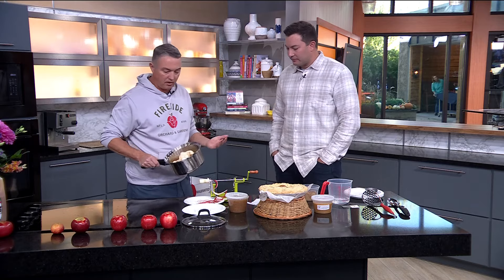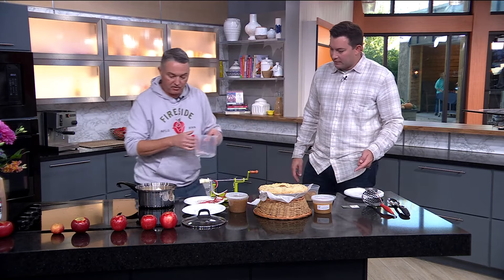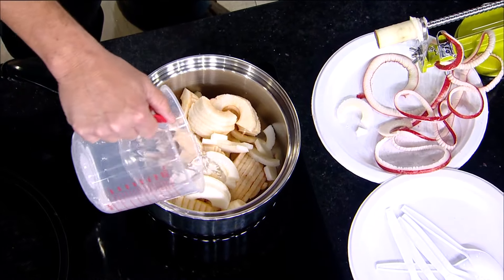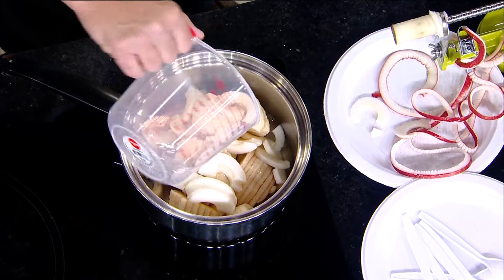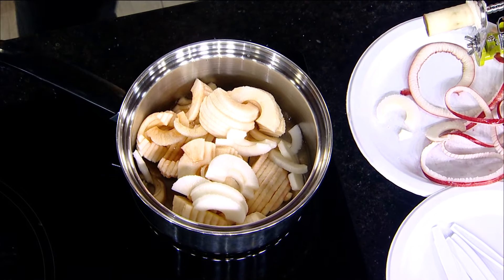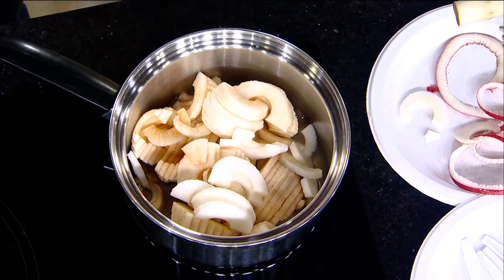We've got about five or six apples in our pan — about two pounds of apples. We're going to add three quarters of a cup of water. This is just going to be the medium that helps us heat these apples without burning them. Once you cool the apples off and start mashing them up, you set these in the fridge and they're actually going to thicken up a little bit.